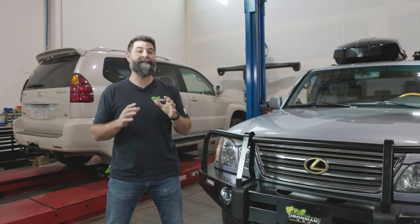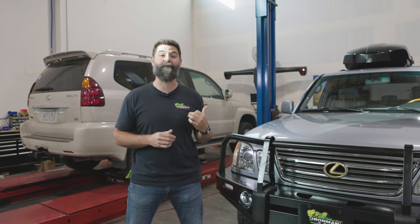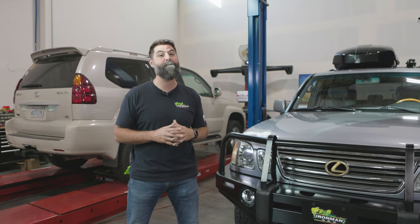Hey guys, Wax with Ironman 4x4. Today we're going to be working on a Foam Cell Pro install on this Lexus LX470 and trust me, things are going to get messy.